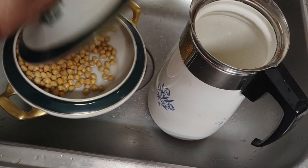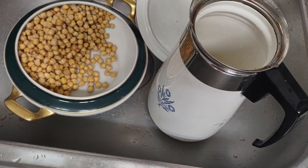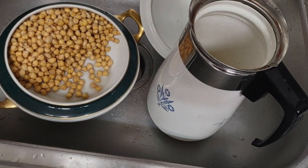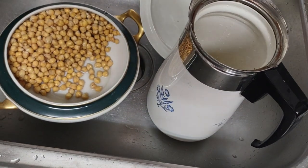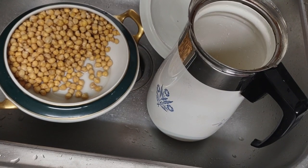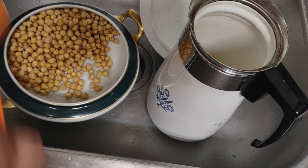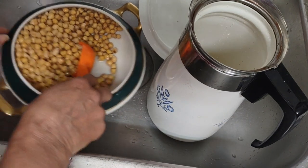I've soaked this for a day with a batch of baking powder in water and I've just drained it out. I used purified water for the soaking. As you can see, the garbanzo beans have grown substantially — they're pretty much like halfway cooked.